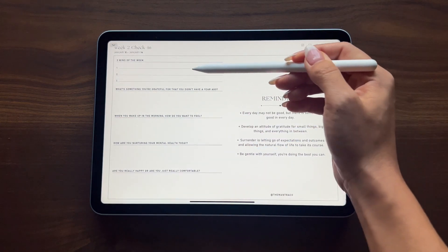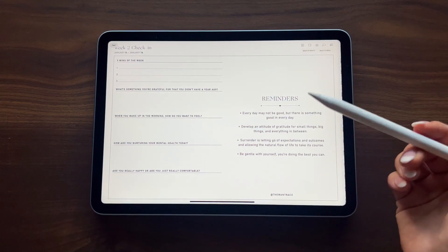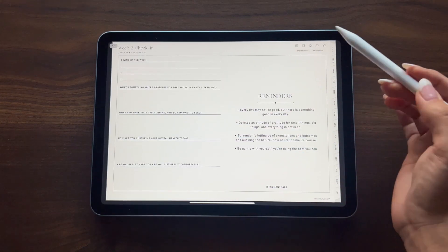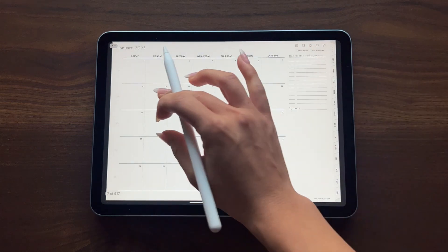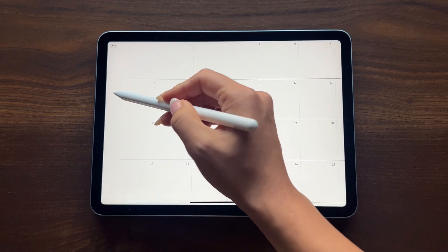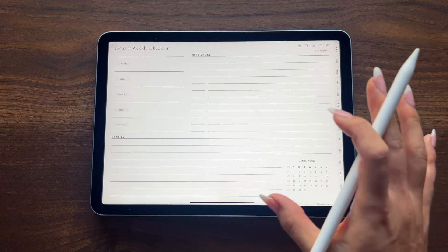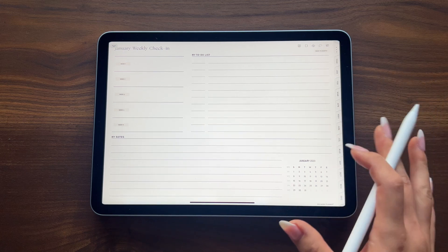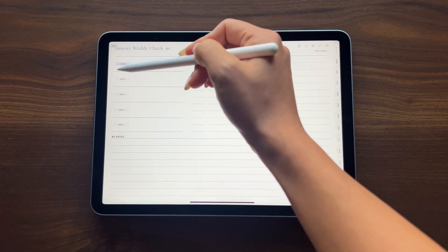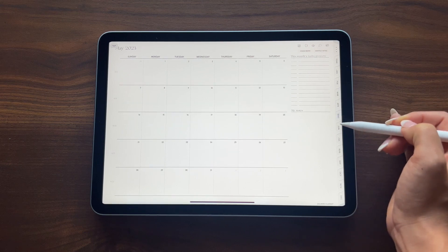On your weekly check-in page you'll find a series of guided journal prompts to allow yourself to check in mentally and emotionally, and you're supported with a bunch of empowering reminders on the side. You can also access these weekly check-ins from the calendar page — on the left-hand side it very subtly shows Week 1, 2, 3, and 4 that you can jump to. If you select the button that says 'Back to Week,' it gives you a weekly overview planning page that's more free-flowing and lets you list all your to-dos and notes, and from there you can also jump to the different weekly check-ins.